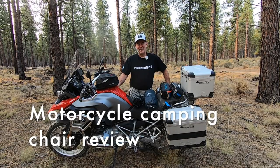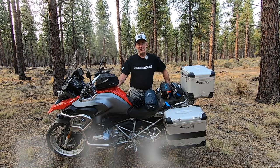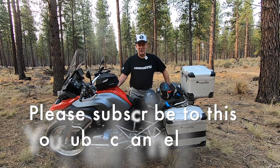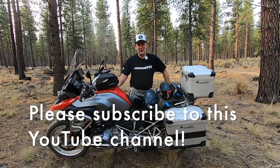Hey, welcome back and thanks for watching. Today we are going to make a video about some motorcycle camping chairs. These videos are sponsored by Pacific Motorcycle Tours, so come check us out at pacmototours.com. I would love it if you'd subscribe to this YouTube channel, and of course if you like the videos, give us a like.